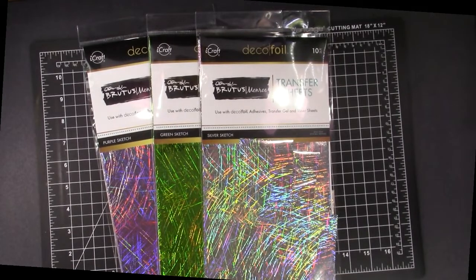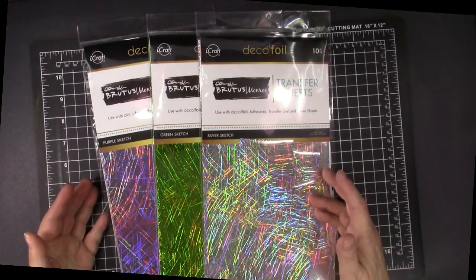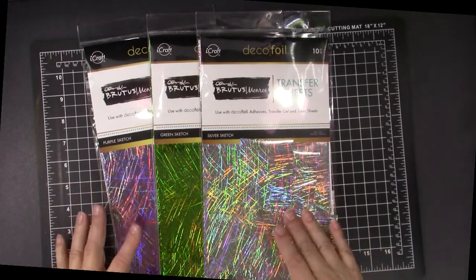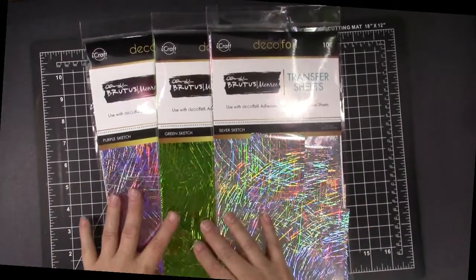One of my favorite ways to make easy, gorgeous cards is to add foil, and I am in love with these new silver, green, and purple sketch foils from Brutus Monroe and DecoFoil. Just look at these beautiful sketch colors — the silver, green, and purple.